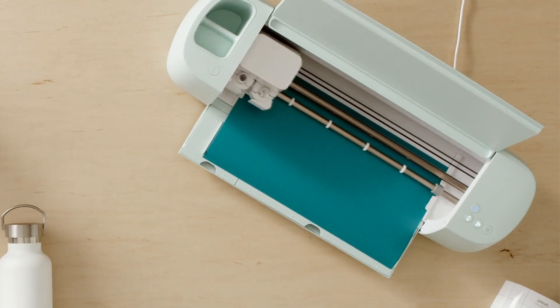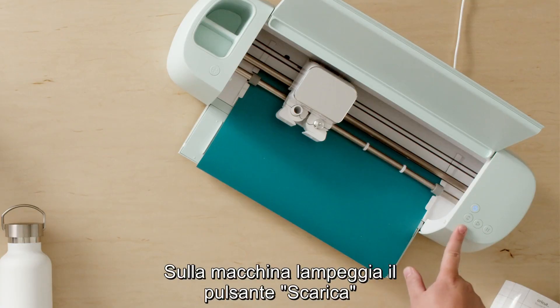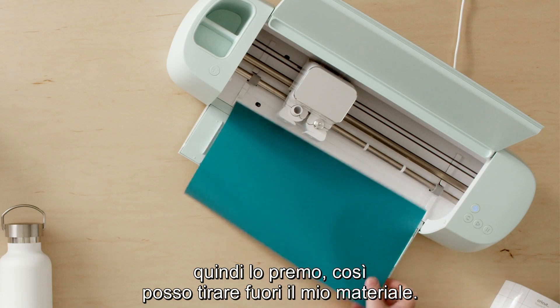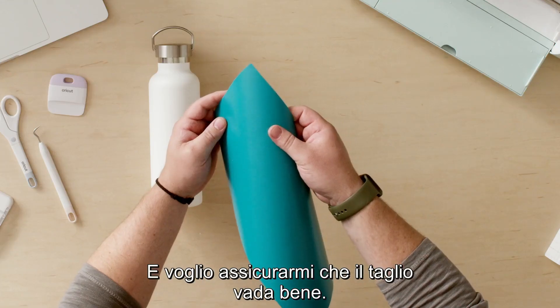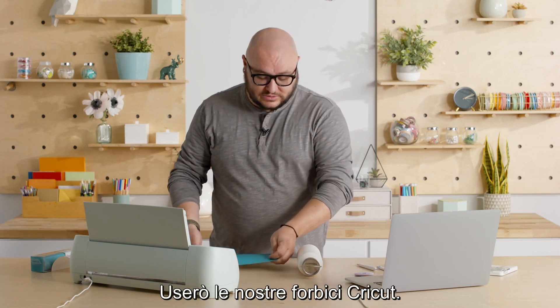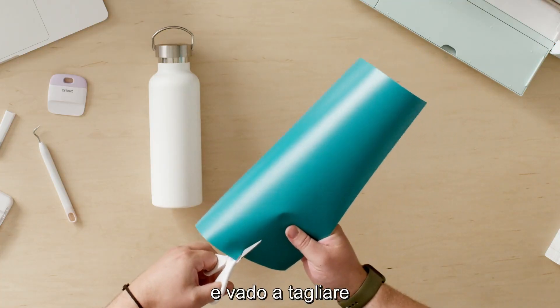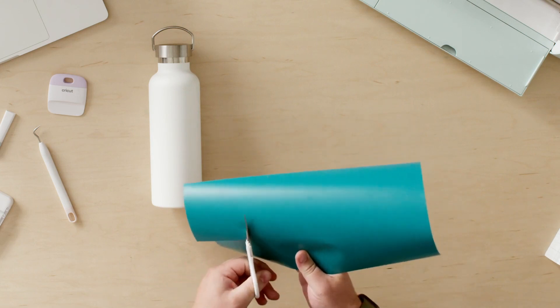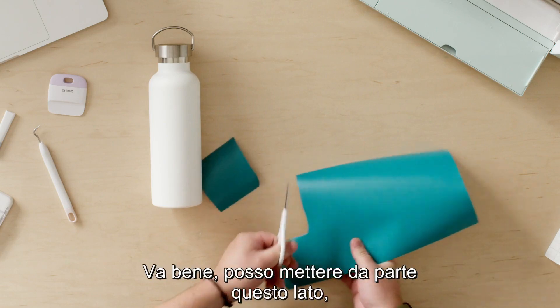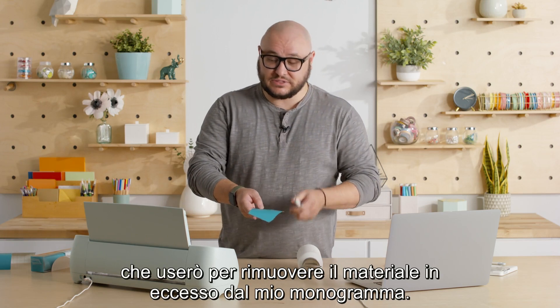Now we wait — cue the elevator music. We are done cutting. Design Space is telling me to unload the material, and the machine is also flashing the unload button, so I'm gonna press that and take my material out. I want to make sure that everything cut okay — you can bend the material against the light just to check — and everything looks pretty good. I'm gonna trim this down using our Cricut scissors, just pick it up and cut around the outside of my design. Then I've got my Cricut weeder tool and I'm just gonna remove the excess material that's not part of my monogram design.